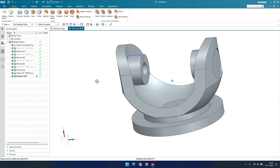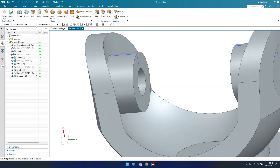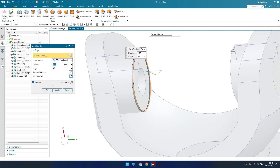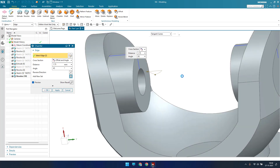Now I'm going to make a chamfer here. Go to Chamfer, hit Offset and Angle — the offset is 1.75 and the angle is 45 degrees. Select the edges and click OK.